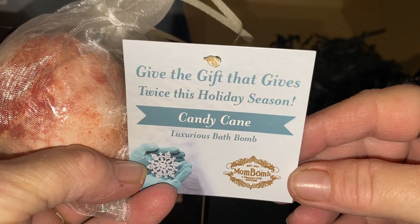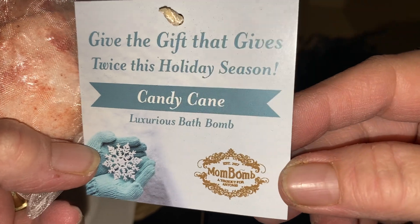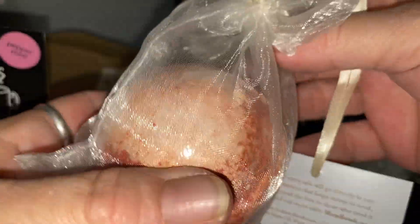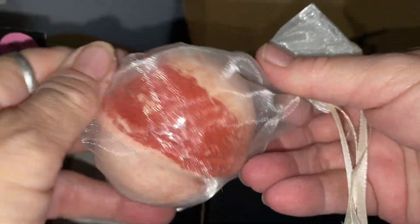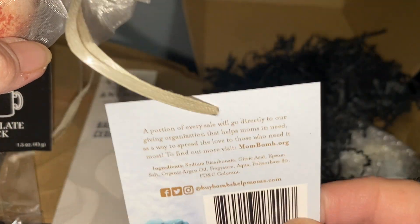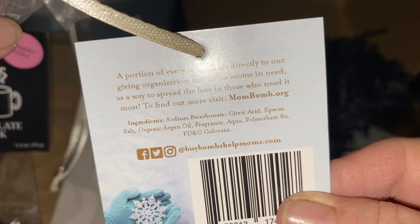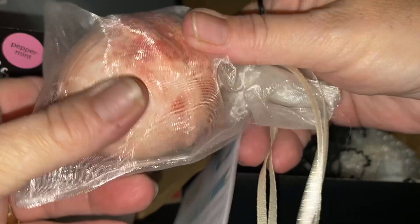This one says: 'Give the gift that gives twice — the holiday season candy cane luxurious bath bomb.' And this is the bath bomb, it's quite big. I'm not sure of the scent — I don't think it lists it here, maybe it'll be on the info card. So we got a beautiful bath bomb.